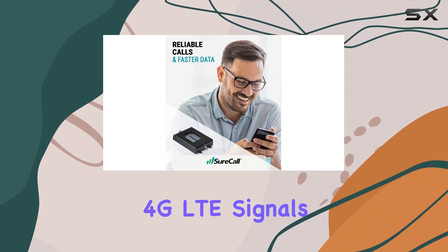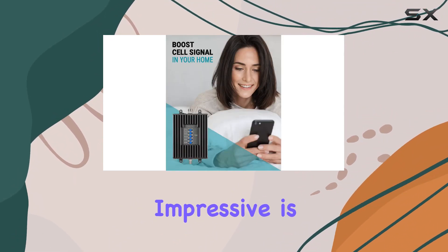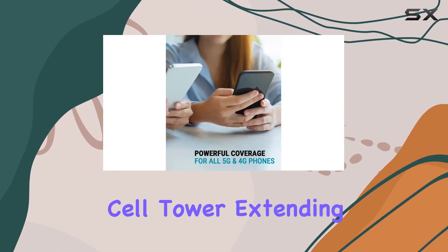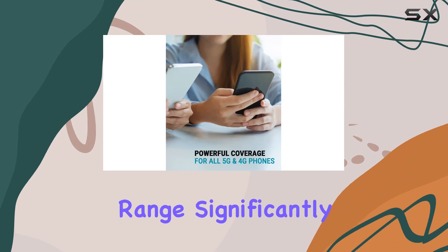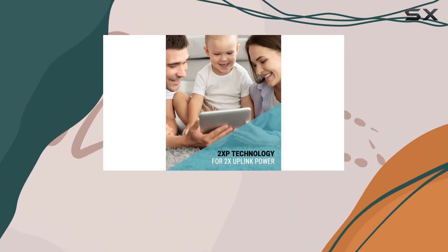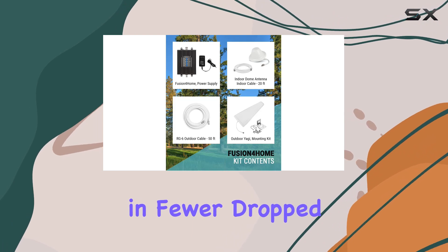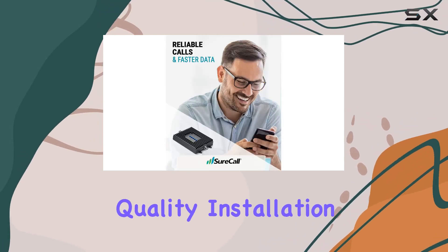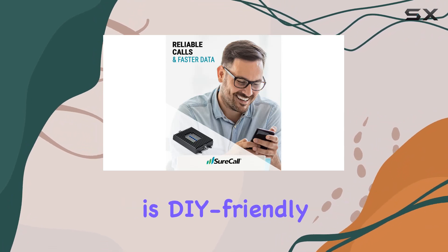What's impressive is SureCall's 2XP technology, doubling uplink power back to the cell tower and extending your cellular range significantly. The kit includes a high-gain Yagi antenna for accessing distant cell towers, resulting in fewer dropped calls, better battery life, and improved audio and streaming quality.